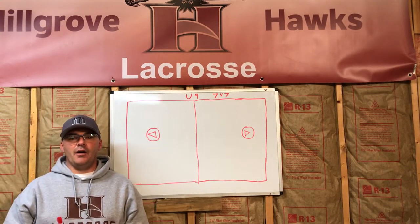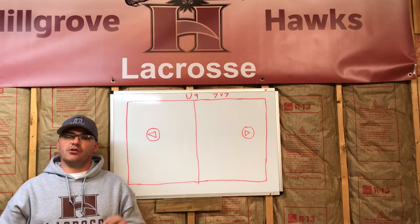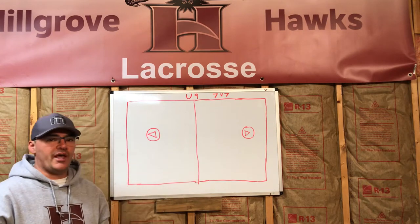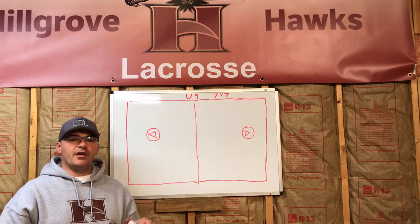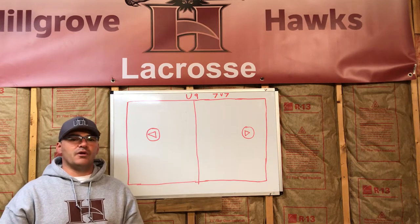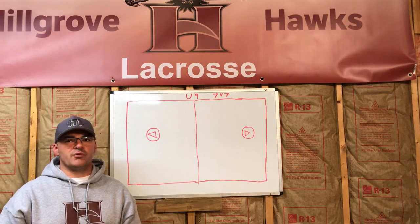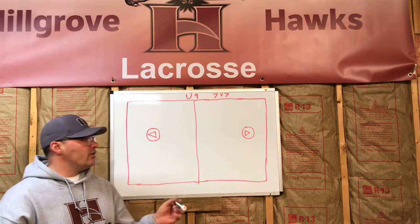Hey guys, it's Coach Chris. I just want to reach out to everybody — I hope everyone's heading out for winter break. With the rain we haven't been able to get out to practice as much, and our season starts in two weeks. We have a lot of new players this year, so I wanted to walk through the positions on the field. Hopefully you can take a couple minutes and show this video to your kids — seeing it on a whiteboard and hearing me talk through it will help them out.